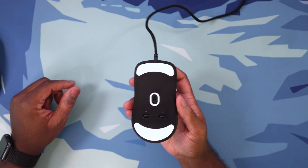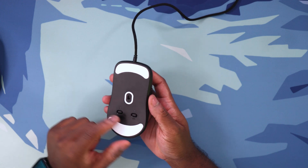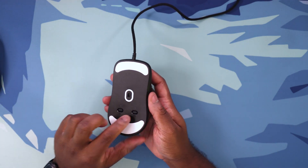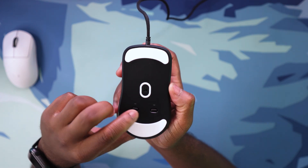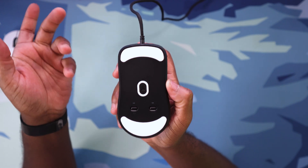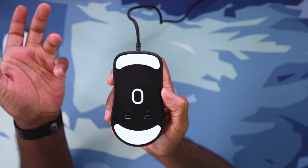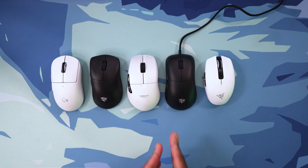As far as downsides of this mouse, there's no software — if you consider that a downside — so you don't get super fine DPI control. But you do have a button on here for the polling rate and also the DPI, so you can set your DPI stages manually and you don't have to worry about messing with software, which is a pro. One of the last things I want to talk about with the Katana is just the sheer size of this mouse. Like it is a massive mouse — this thing is huge.